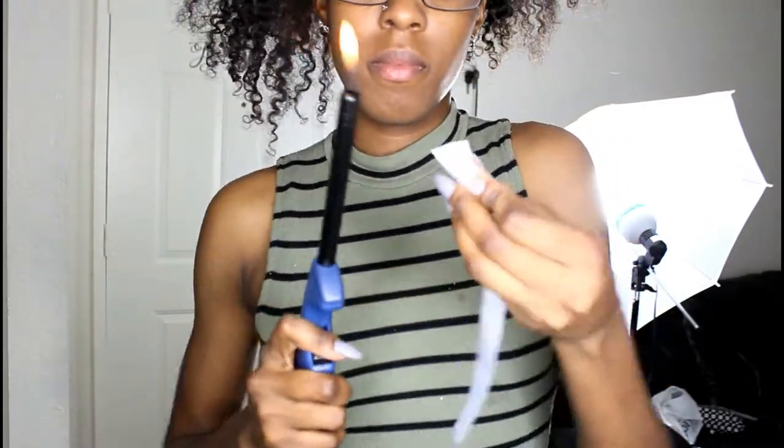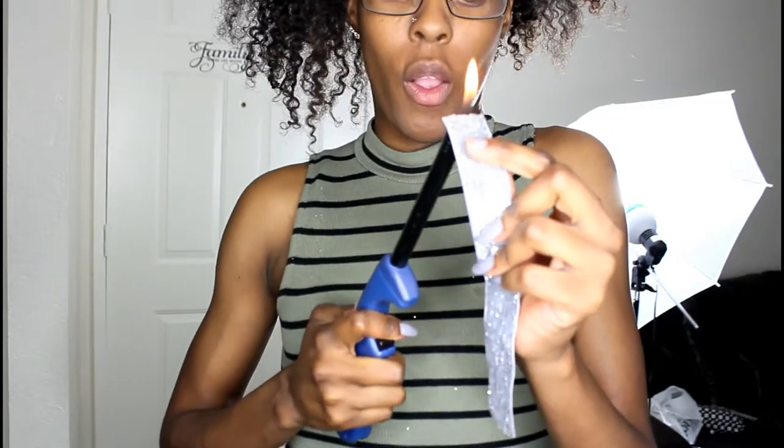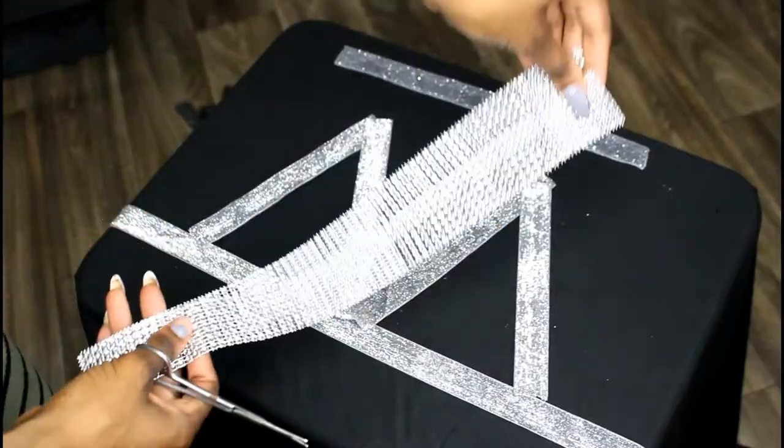This is where it gets a little crazy. I'm burning the ends of the fabrics to keep them from falling apart — it's actually sealing the edges of the ribbon. And this actually works.